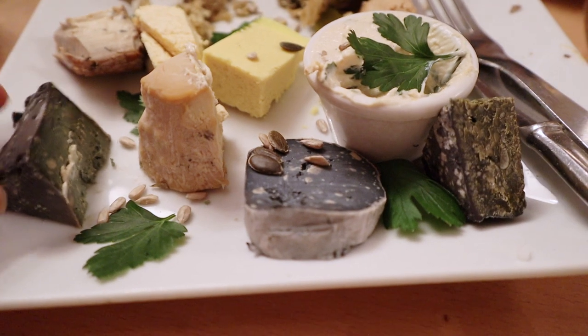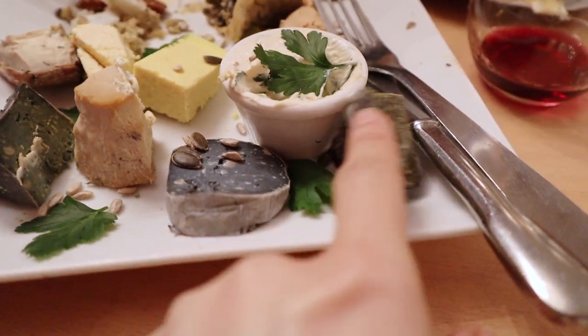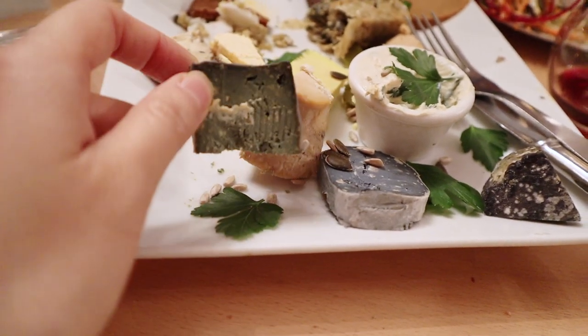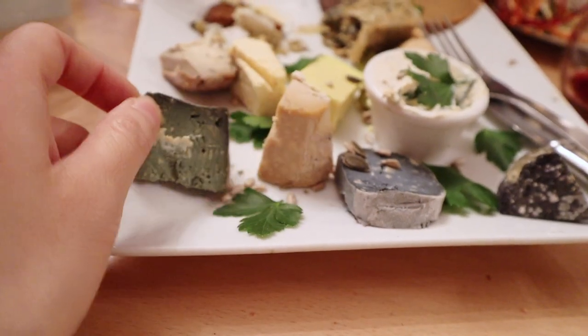Why do you need vegan cheese cultures? In my most recent trip to France — I don't know if I've published that video yet — I got the opportunity to try some vegan cheeses. But not the way that normal vegans make it with nutritional yeast and lemon juice. They actually age their cheese very much like normal cheese, but they just use nut milks or non-dairy milks instead.